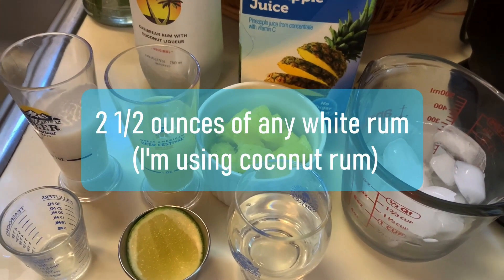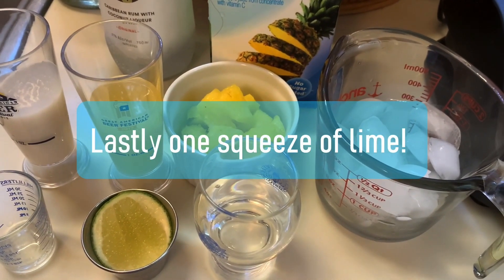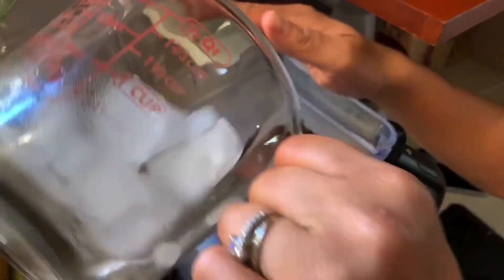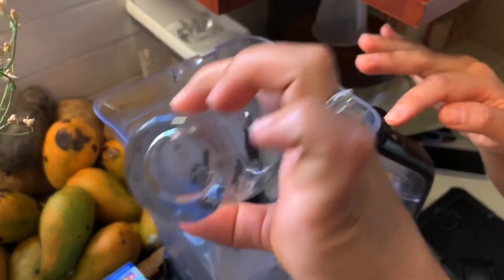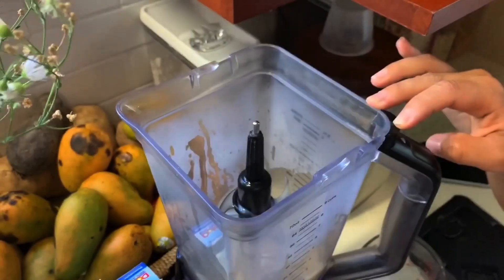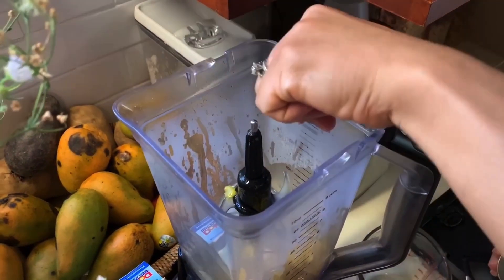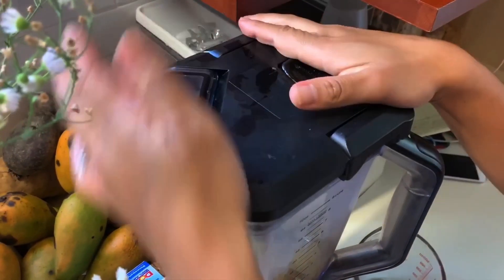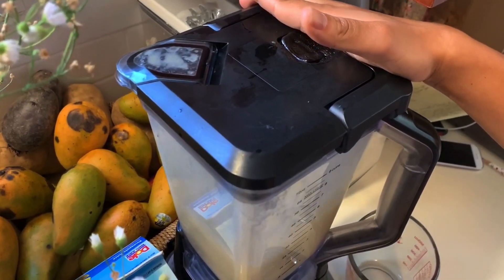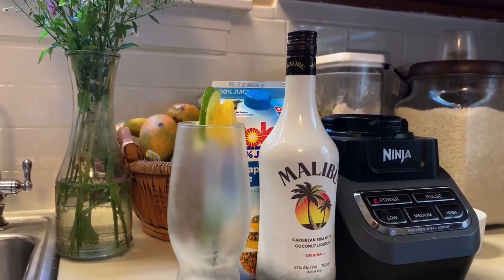You can use any kind of white rum that you have, but today I'm going to use my coconut rum, and also one squeeze of lime. All right, so now we're going to pour everything in a blender. Get your glass ready and then you can stir.